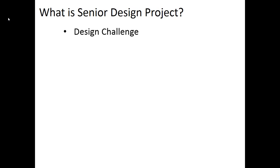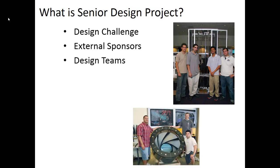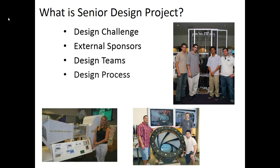First off, you're focused on a design challenge. The entire Senior Design Project course sequence is going to be focused on that design challenge. You're going to have an external sponsor, someone outside of the class, and it's your goal to satisfy their needs through this process. You're going to work on a design team over the course of 30 weeks to try to solve that external sponsor's design challenge. You'll follow a design process that we walk you through, and along the way you'll hone your professional skills.